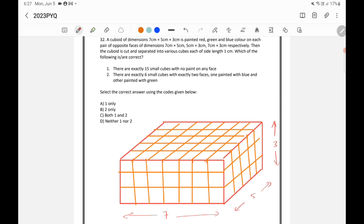It is painted red, green, and blue on each pair of opposite faces. The 7×5 dimension — the bottom and top sides — is painted red. The 5×3 sides are painted green, and the opposite side is also green. The last two sides are blue — this side and the back side.